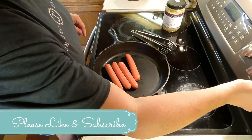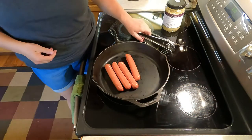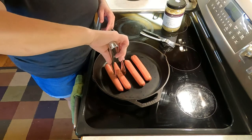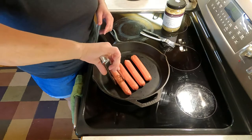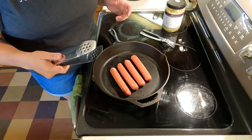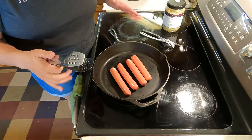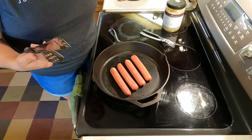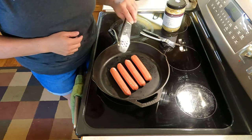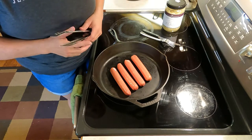That sounds a little bit high, so I'm going to turn it down a little bit. One of the things I use — I use a lot of my senses cooking — but one of them is, what does it sound like? Is it making a really fast-fried noise? And if you notice from where we started, these have kind of simmered down a little bit.